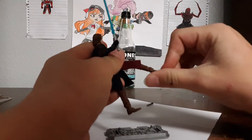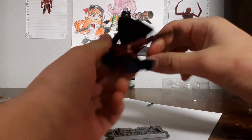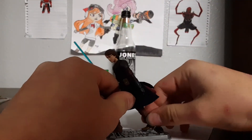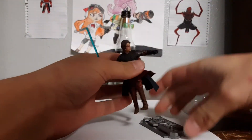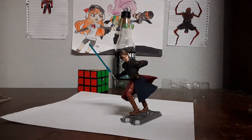You can't really get that much motion out of his ankle, but hey, who cares, it's a toy. I mean, I care. Then you can get him into cool poses — like this. Yeah, that's a cool pose.